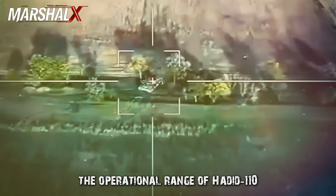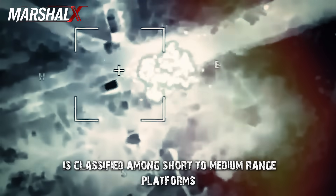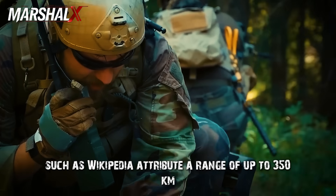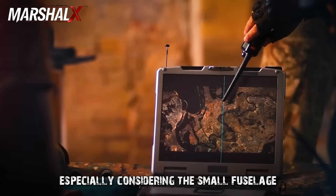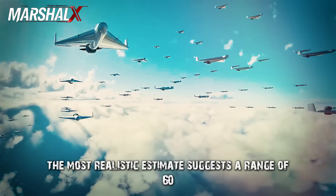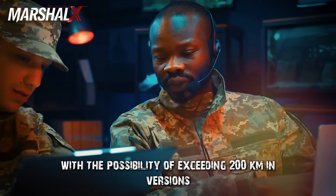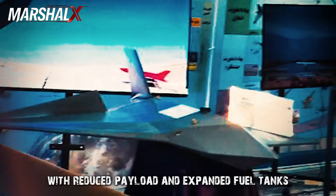The operational range of Hadid 110 is classified among short-to-medium-range platforms according to official Iranian sources. While some estimates attribute a range of up to 350 kilometers, this appears more theoretical than practical given the small fuselage and limited fuel capacity. The most realistic estimate suggests 60 to 120 kilometers in its standard tactical version, with the possibility of exceeding 200 kilometers in versions with reduced payload and expanded fuel tanks.